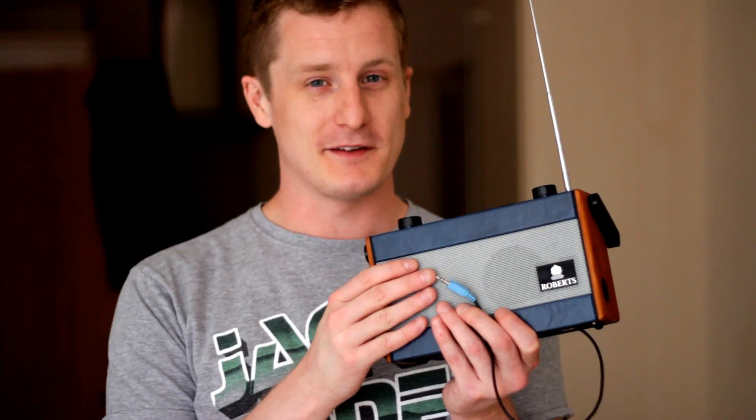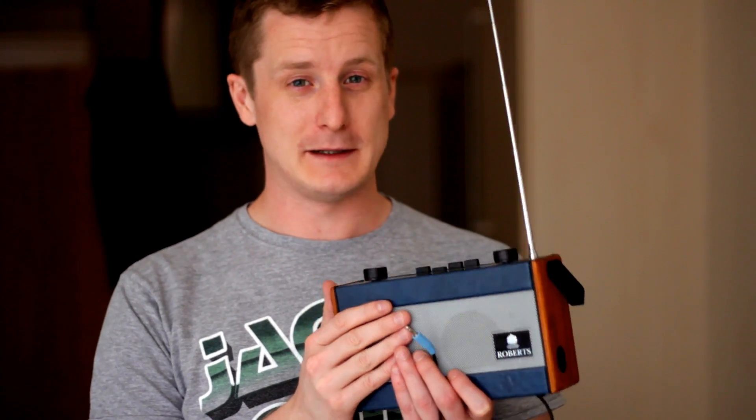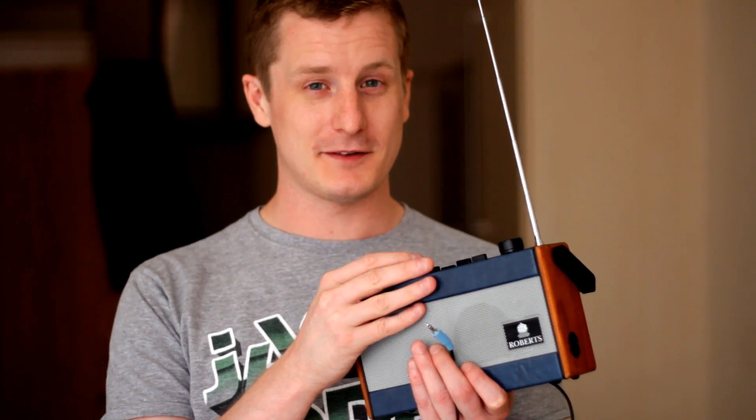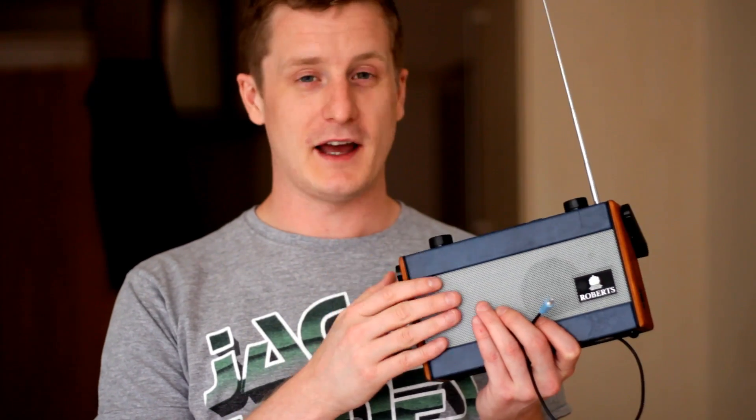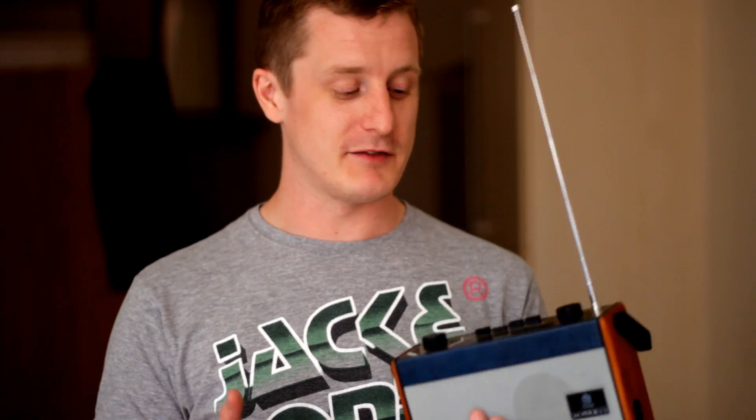I'm going to walk you through the circuit for this, but before I do, I just want to say why I'm not connecting it to the internal amplifier and using the headphone socket on the top to put the line-in through. I don't want to damage the radio — I want to keep it as it is, because I might want to take it all out and give it to someone or sell it in the future. So I'm connecting to the power via the DC input jack, and connecting to the speaker, but using an external amplifier so I'm not touching any of the internals.